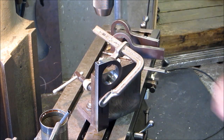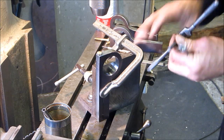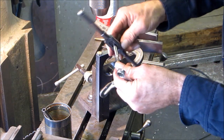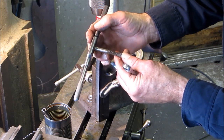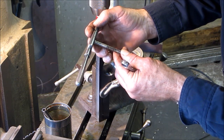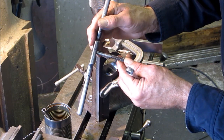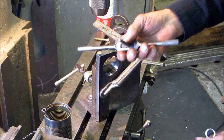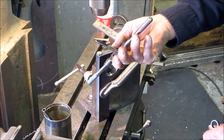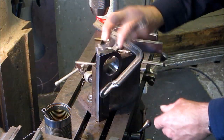We're going to run a bottom tap down in there. It's not a real new-looking tap, but it was a bottoming tap and it's got all kinds of insignias around there — real fancy-looking leaf designs. Probably in its day it was a real class tap.